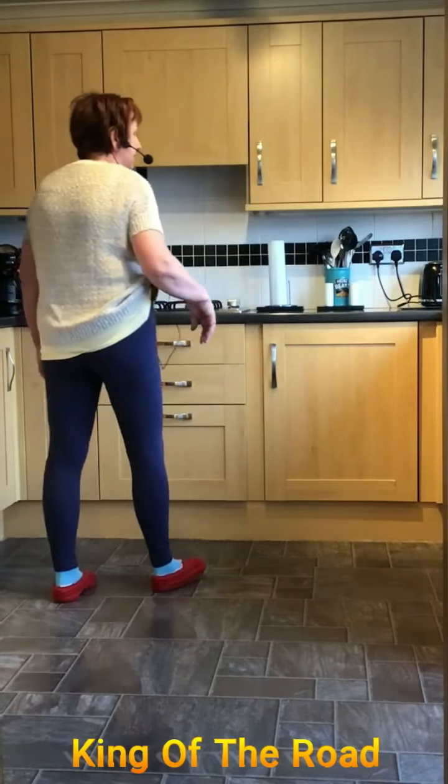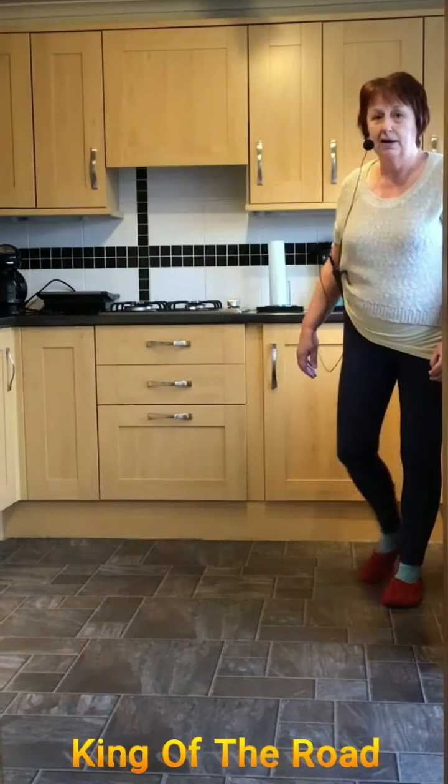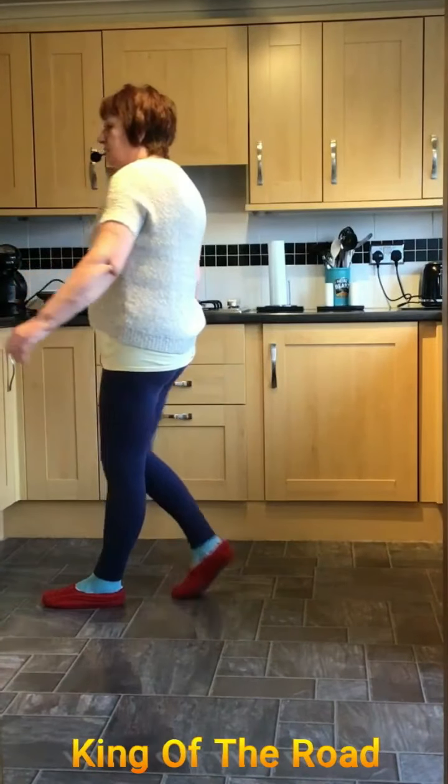Let's add that on. So we're starting going to the right. So you're side, behind, quarter, quarter, side together and rock back. Side behind, quarter shuffle. Forward, back and coaster step.